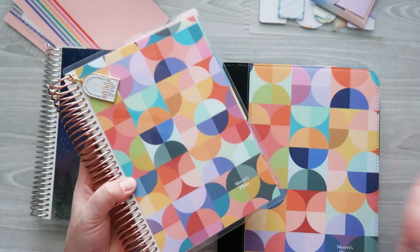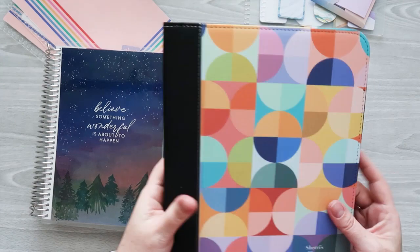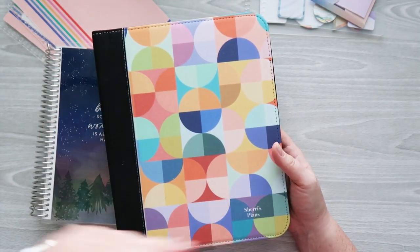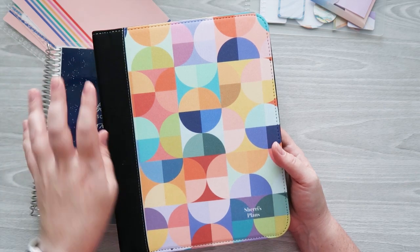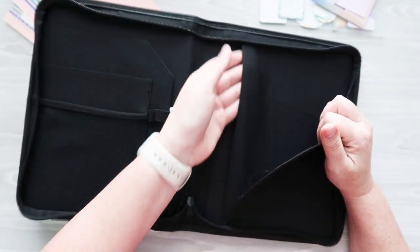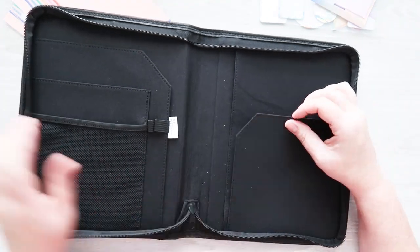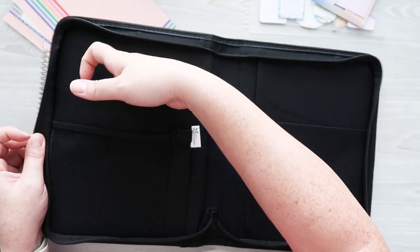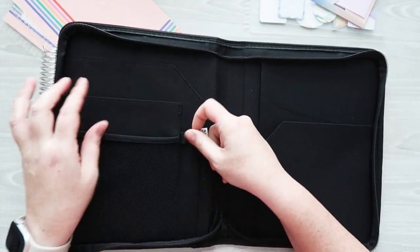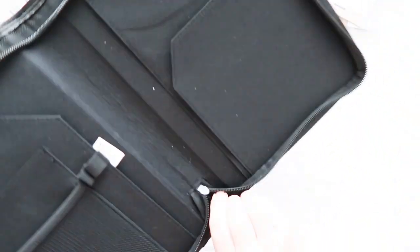I have the abstract circles design on my compact vertical cover as well and I just love it. The planner folio is available in A5 size or 7x9 — I've got the A5 since I'm setting up my A5 daily duo inside. We've got one big back pocket where the cover slides in, another pocket, a mesh pocket in the front, a side pocket, a big flat pocket, two pen loops, and a zipper that goes all the way around.